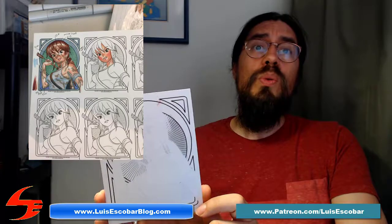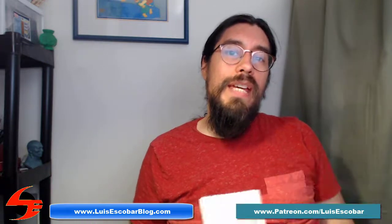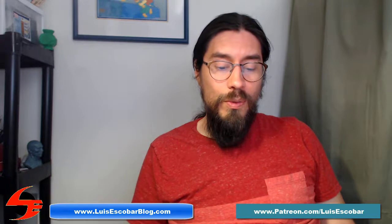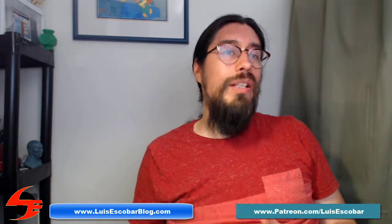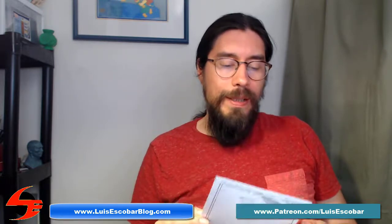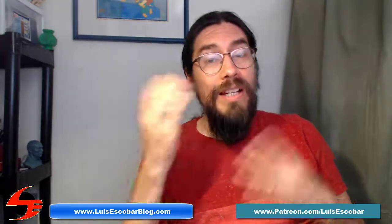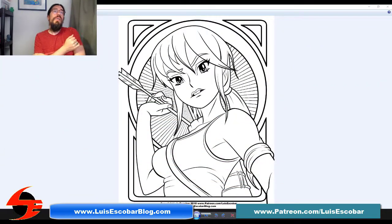Now I'm going to tell you who's going to win this drawing once it's done. The postcard winner for this month is Steve Howard! Steve, you won the postcard this month — it's going to be Lara Croft, hand-drawn and hand-inked, hand-colored, with printed borders. Congratulations — as far as I know this is the first time you've won a postcard!